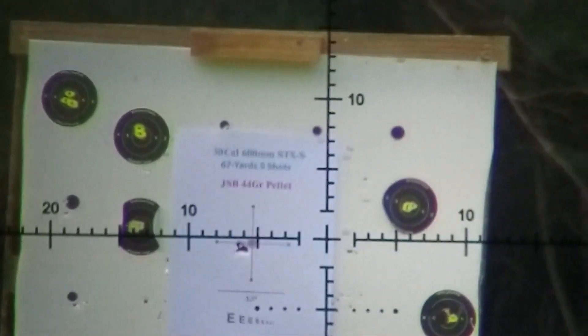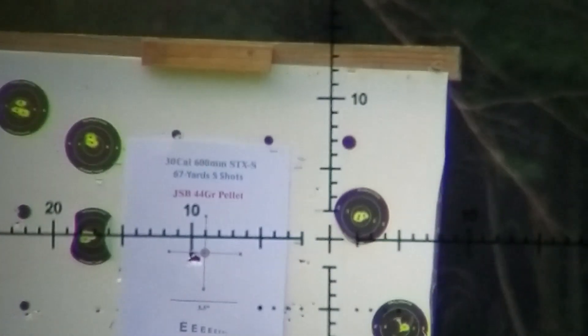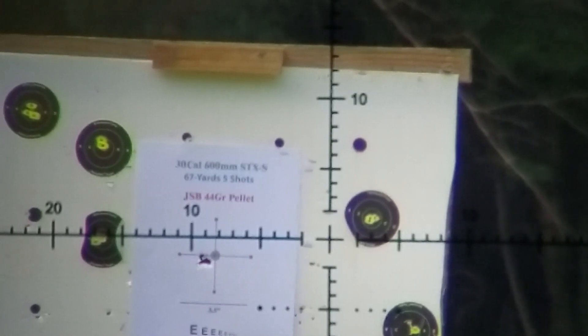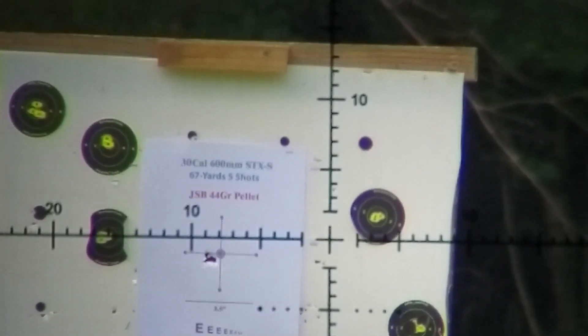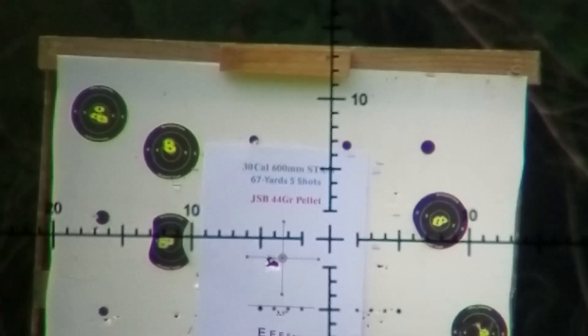There's five shots. We'll score it and compare it against PJ with Wisconsin Airgunners and see how my harmonic tuner does compared to FX's. Should be interesting. Stay tuned.